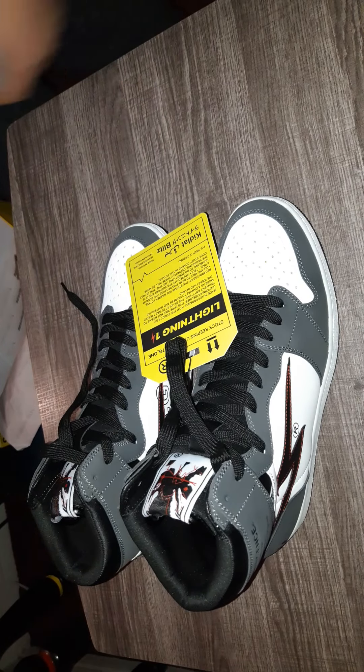Yeah, pretty nice. Fits true to size — nine and a half, fits perfect. Can't wait to wear these. Can't wait.